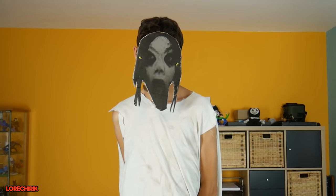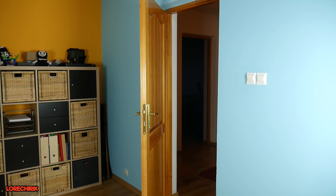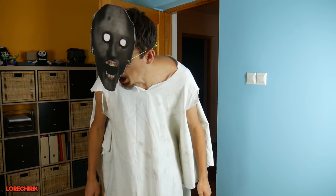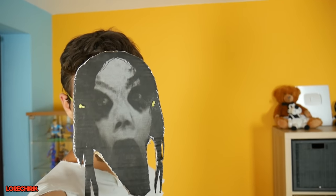Very nice! Granny, come see this! Oh, this is nice! Slendrina, this is your video — you have to end it!